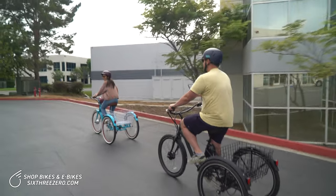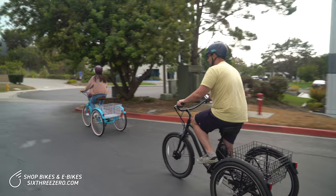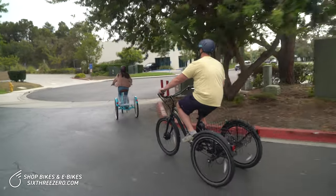We're averaging somewhere around 6 to 6.5 minutes a mile now. Let's see how much farther we can make it — just throttle.